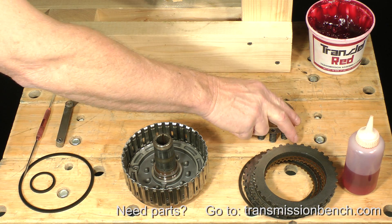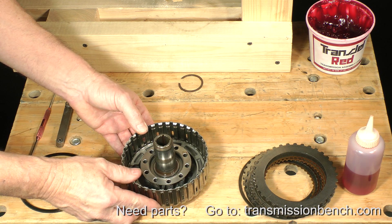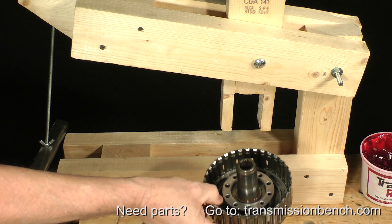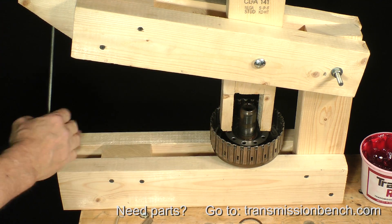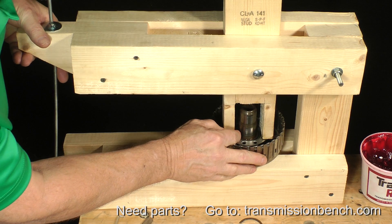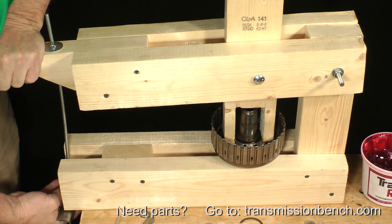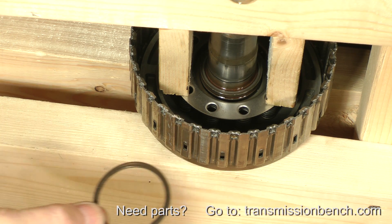Place the spring cage onto the piston. Compress the cage using the press. Install the snap ring.